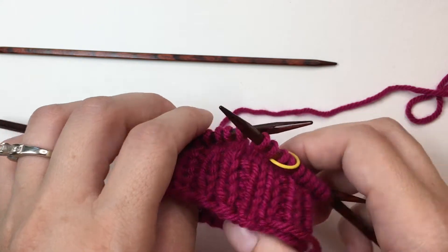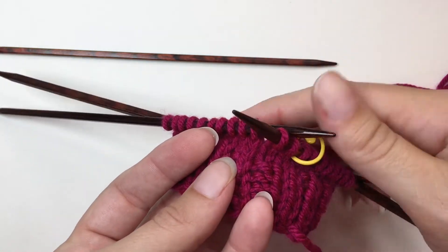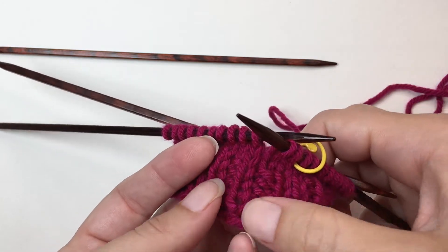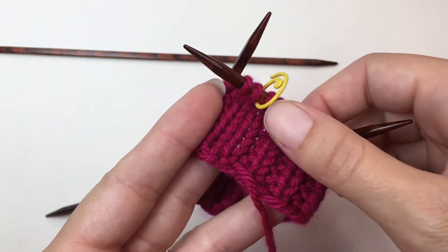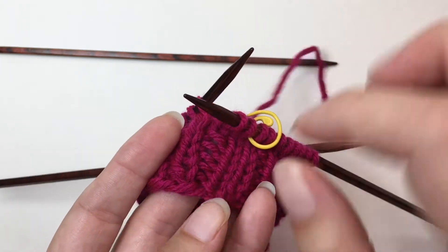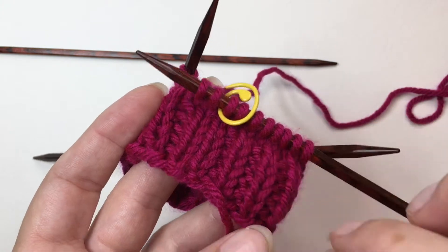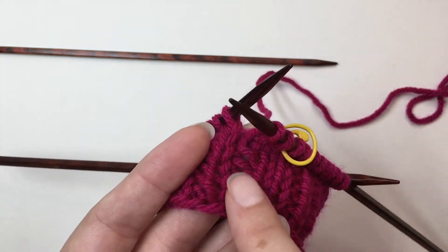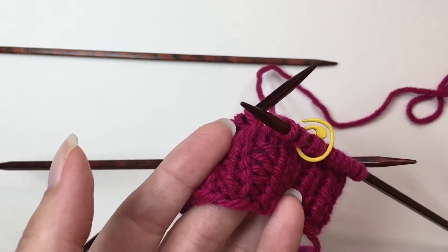Now, if you've ever tried knitting with double point needles, you know it's difficult to keep the same tension between the stitches between the needles. We've got some fantastic ribbing going on here, and then we've got this ugly, looser stitch right in the middle.